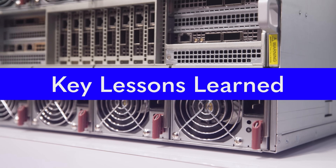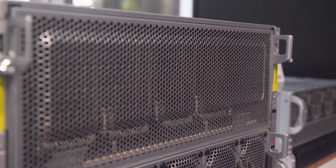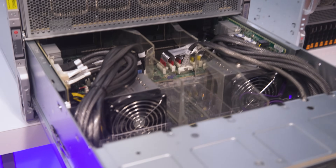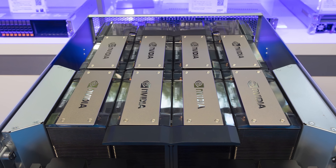We've validated this performance parity going all the way back to the Ampere generation A100 with Supermicro. The biggest takeaway is that Supermicro offers a broad range of GPU server form factors — not just air-cooled and liquid-cooled, but Intel versions, AMD versions, and options for H100, H200, and upcoming Blackwell GPUs, with all different CPU and form factor configurations.